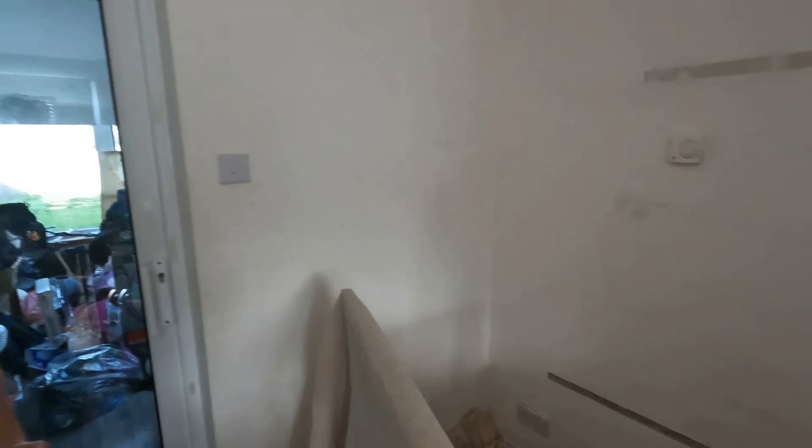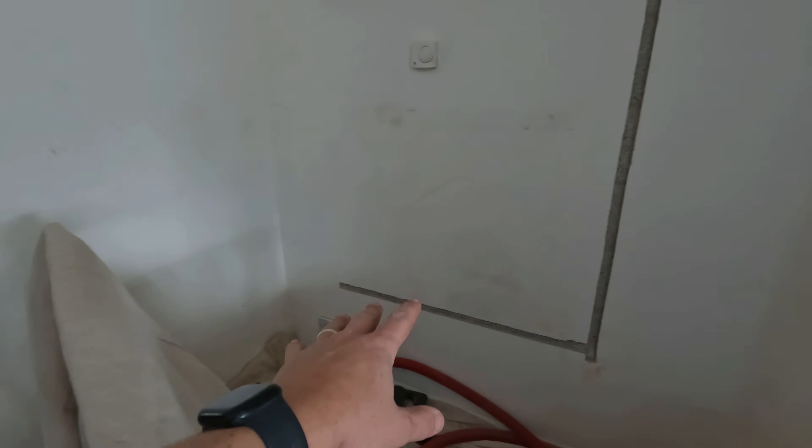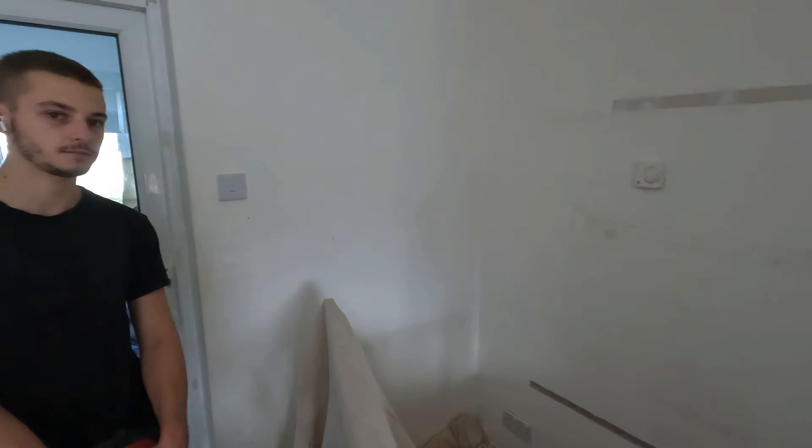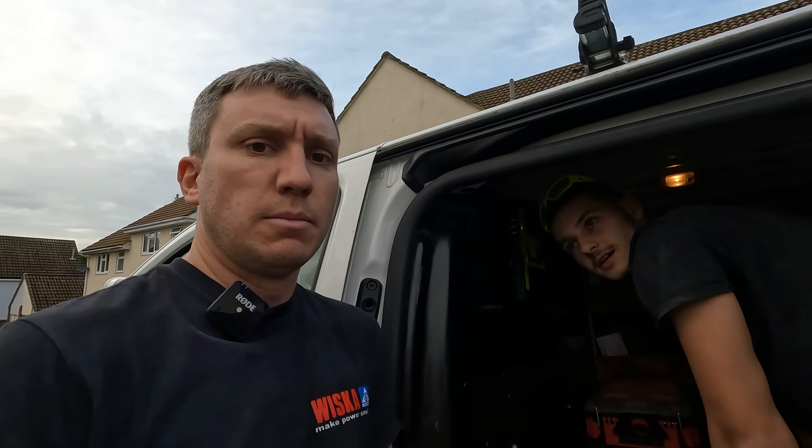Completely forgot to record that one, but we got a nice TikTok out of it. That is our route — down, socket, socket, socket over there. We need to get these cables in because we need to get the power back on; time is against us and we don't like leaving power off. The downstairs ring is all on and ready to go. We kept power on upstairs throughout. Next episode I think we'll focus on the kitchen and get the consumer unit done — Verso board going in, full RCBO, surge protection. Like, subscribe, and me and Casper will catch you on the next one.